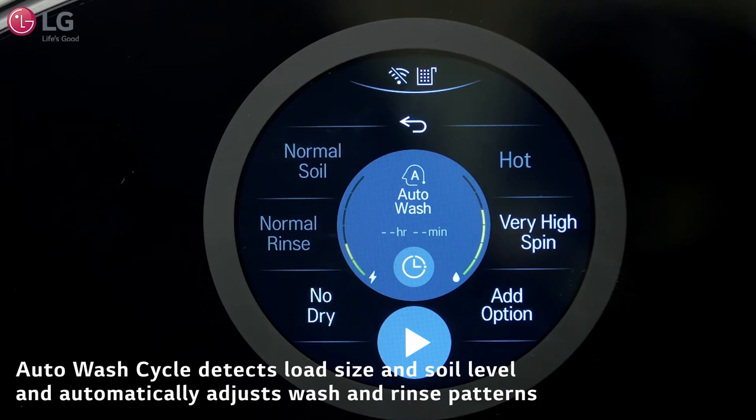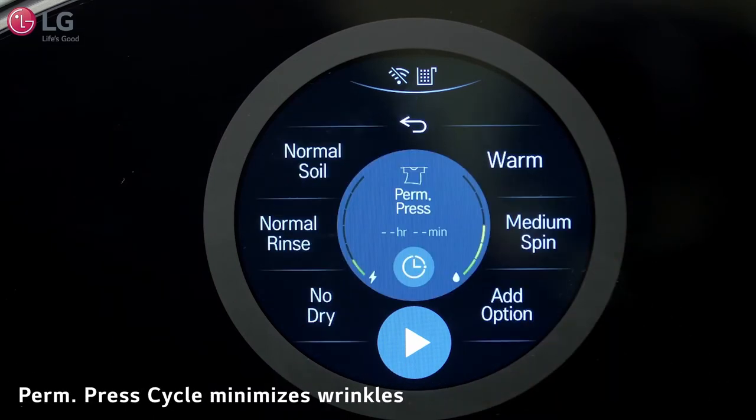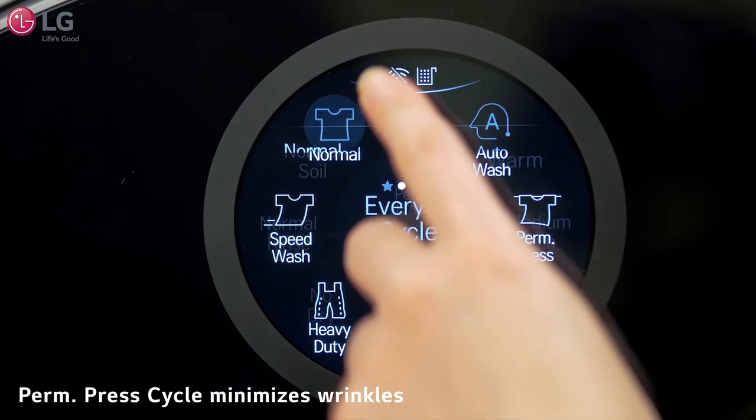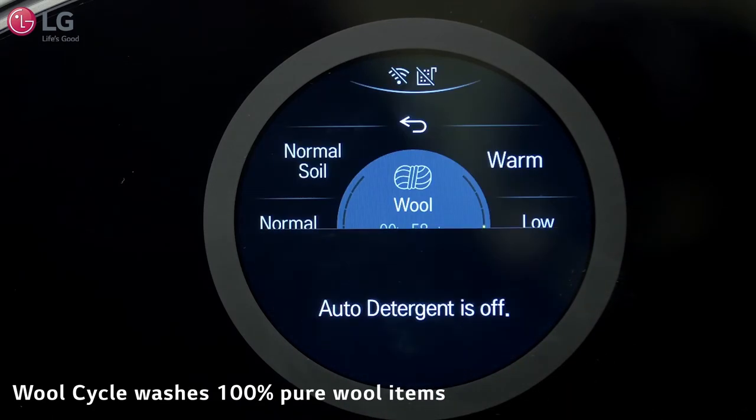The Auto Wash Cycle detects load size and soil level and automatically adjusts wash and rinse patterns. The Perm Press Cycle minimizes wrinkles for items such as dress shirts, pants, and tablecloths. And the Wool Cycle washes 100% pure wool items.